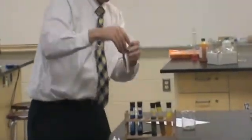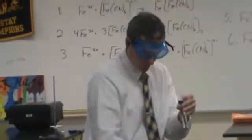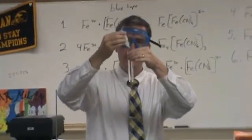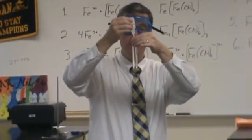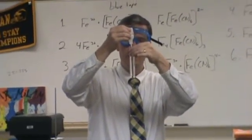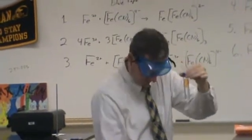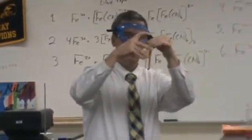The last one I have is thiocyanide. Thiol is chemistry for sulfur, so this is a sulfur-carbon-nitrogen polyatomic ion. If I add it to iron 2, nothing should happen. However, there's probably a little bit of iron 3 in here, so you'll see a little bit of color — and it might look like a lot of color.